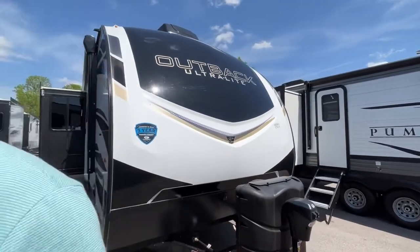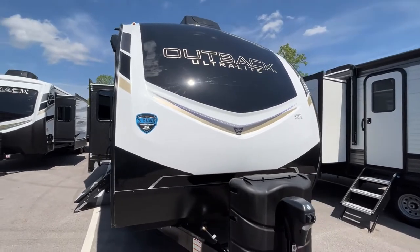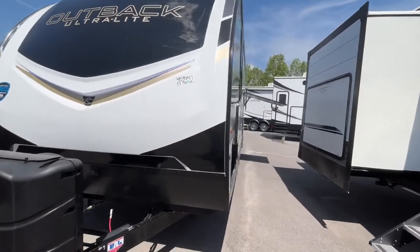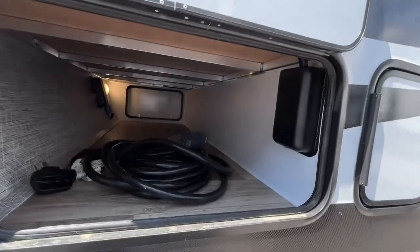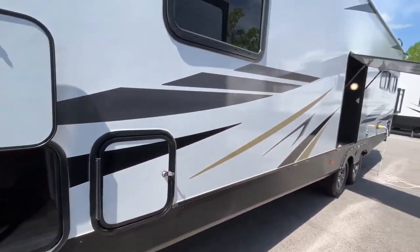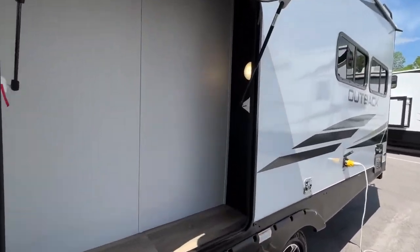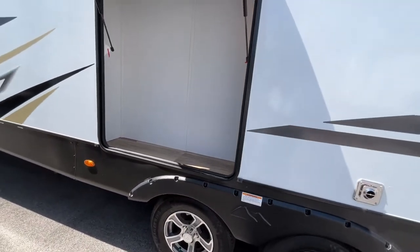Let's go around to the off-campsite to start. Here is one side of your front pass-through storage. Coming on down, you're going to have another large outside storage that is quite tall — it's very nice.